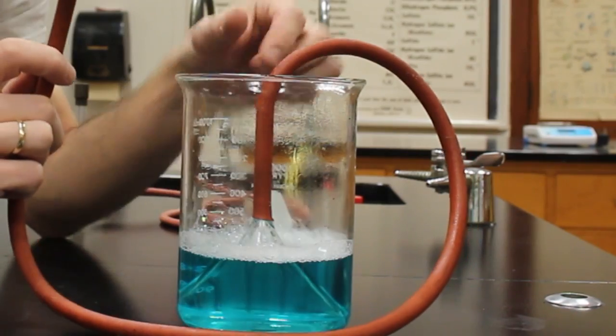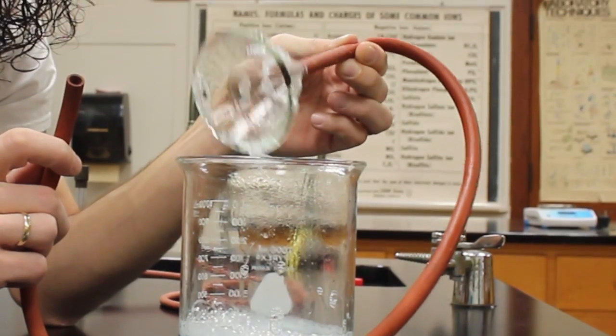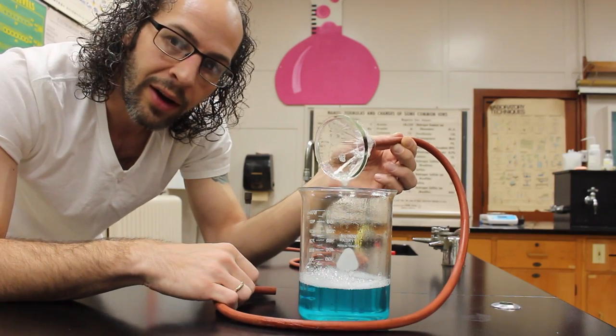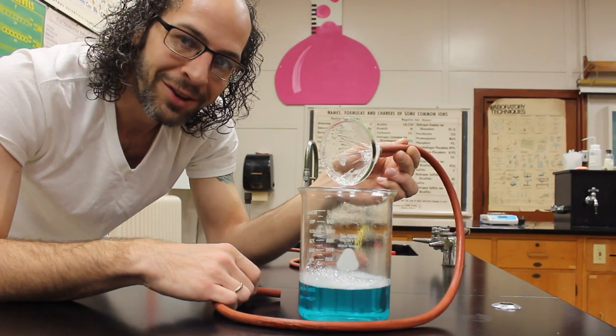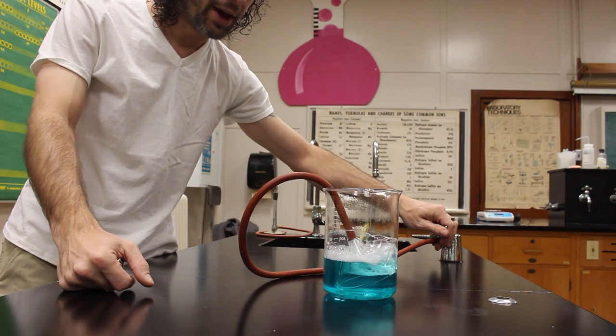So let's go ahead and hook our gas valve up. I've got just a glass funnel here that I've attached my hose to, and that's how we're pushing the methane into the solution through this glass funnel — that allows us to make some bubbles. Let me show you how this works. All right, so here we go, let's make some methane bubbles. We get our gas going in here.